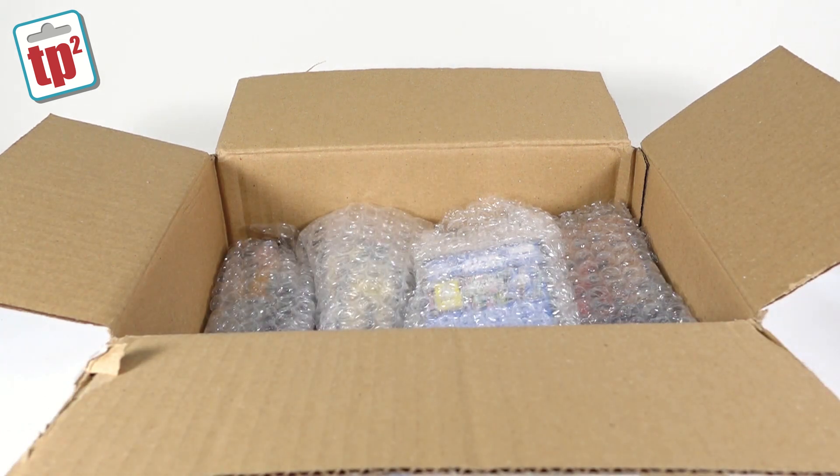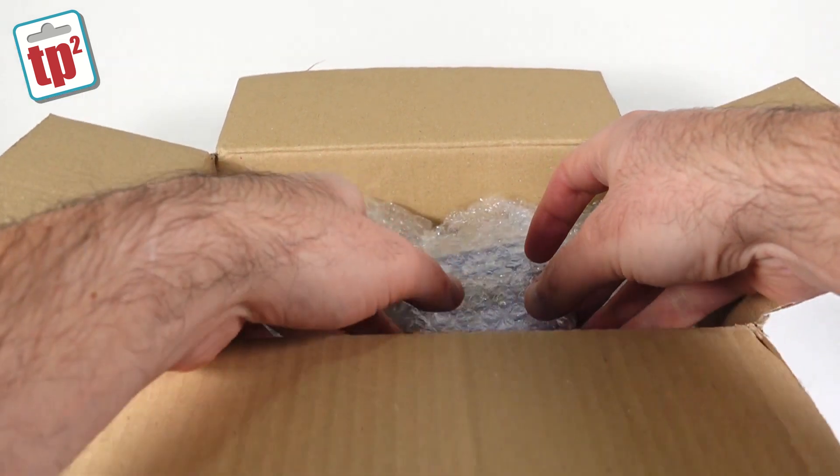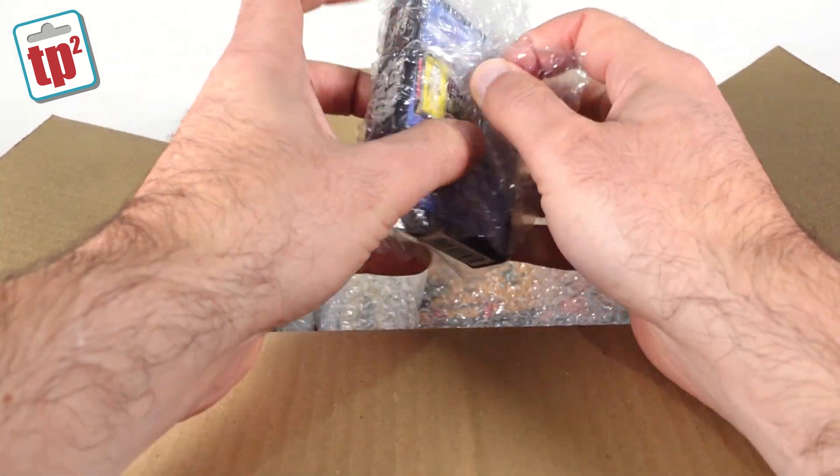Heath has actually sent me badges before — I've got one on my notice board that he made a while back — so let's see what's in these little packages here.